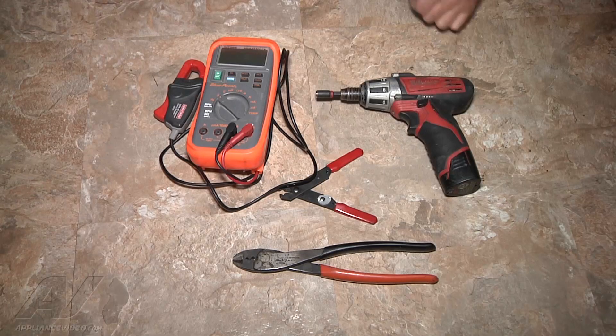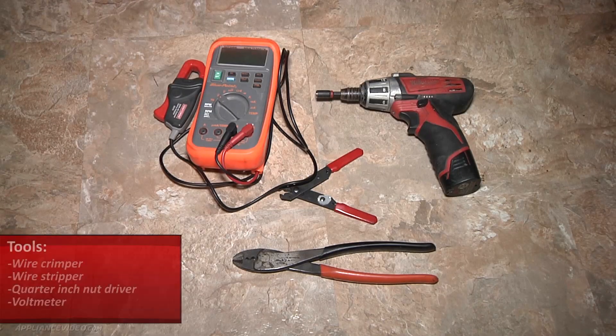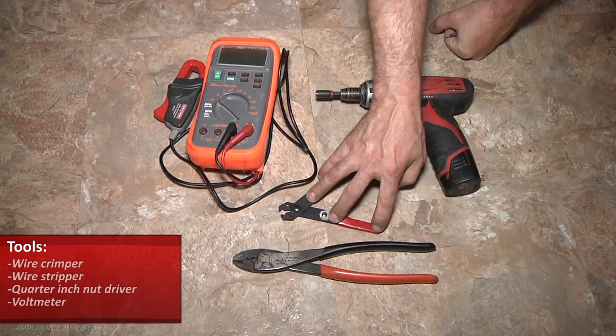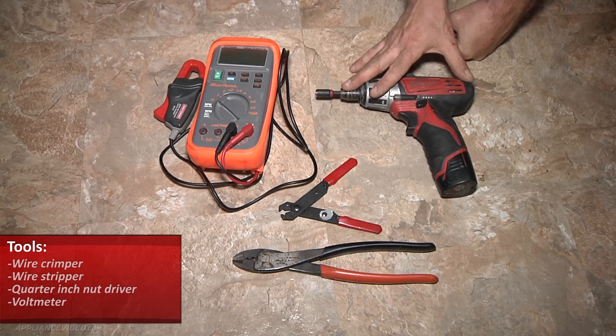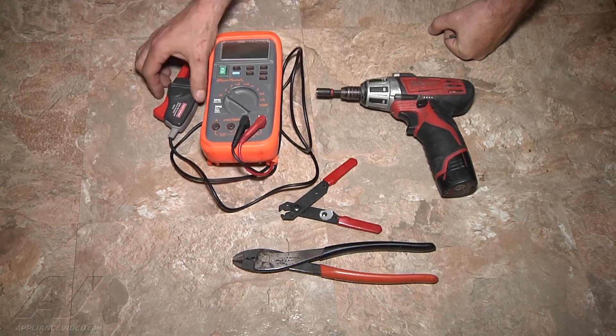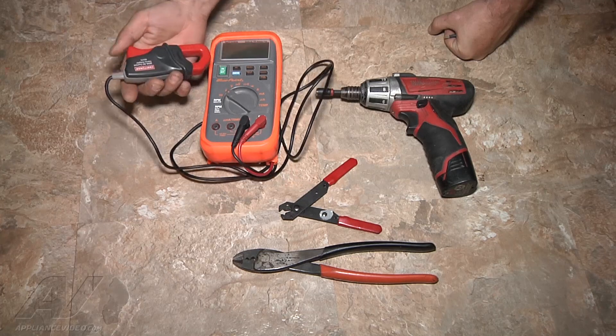The tools you'll need to complete this repair are wire crimpers, wire strippers and cutters, a quarter-inch nut driver, and a multimeter with a current reading amp clamp.